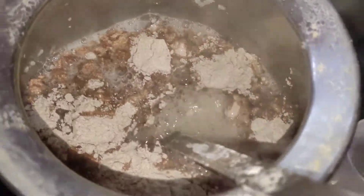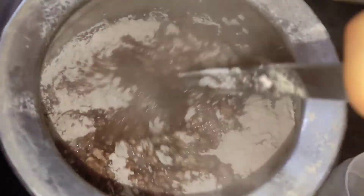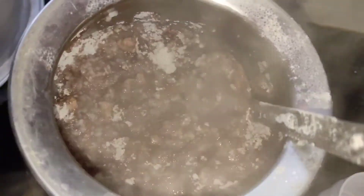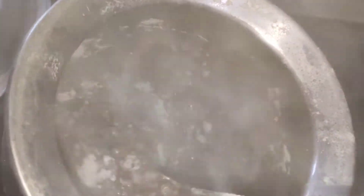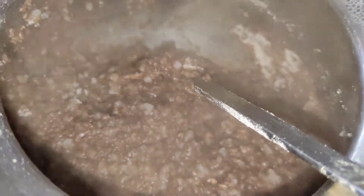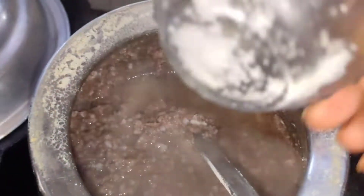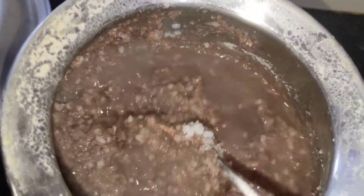Add a slow frame and mix it well. You can add a little bit of a stick. Add 2 tablespoons of water. Add 1 teaspoon of water. Add a little bit of water.